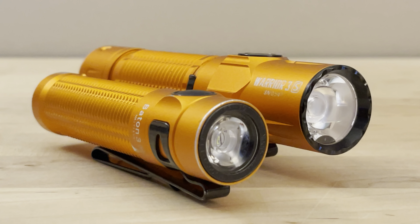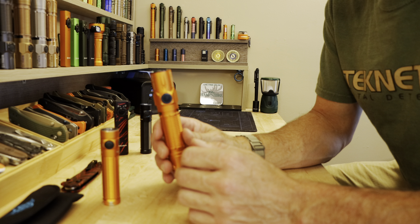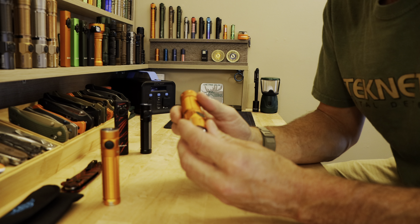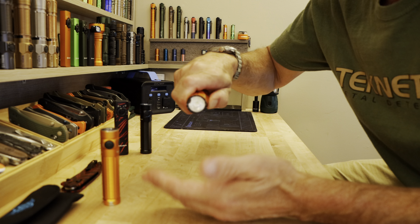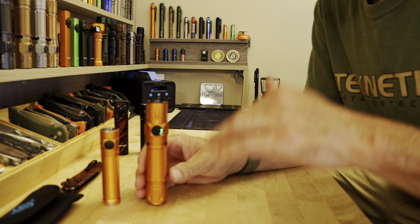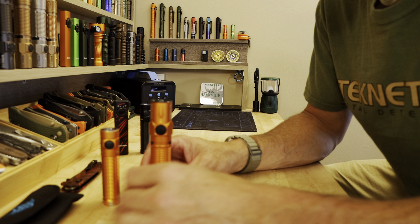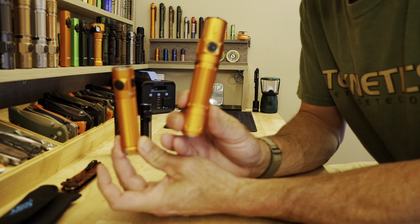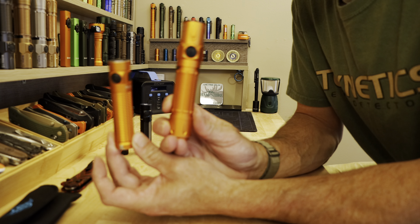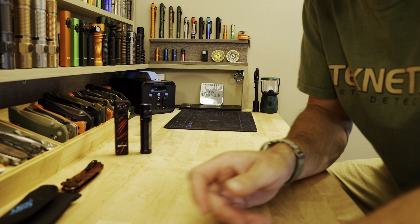The other flashlight I carry constantly — because I carry two — is the Warrior 3S, which I also highly recommend. It's larger and powerful, has a lot of throw, a beautiful moonlight mode, and uses a 21700 battery. All this stuff is linked below so you can look at them, but these are the two flashlights I carry and can always recommend because I know how they hold up.